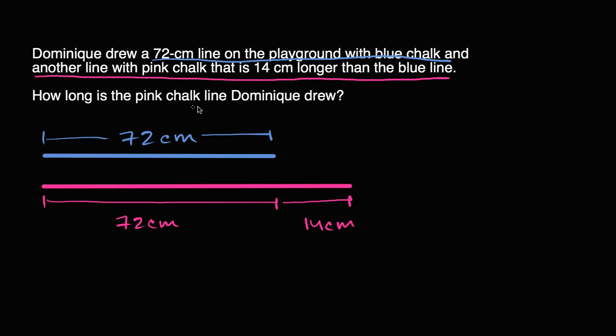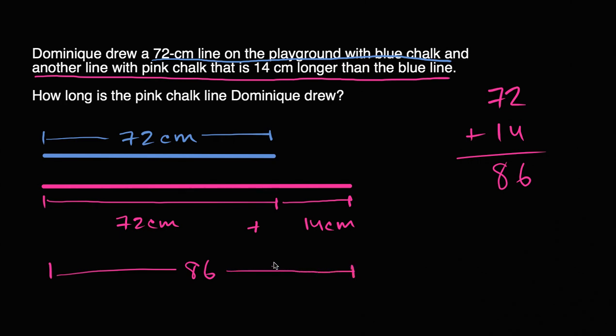So how long is the pink chalk line that Dominique drew? Well, you just add 72 plus 14. So 72 plus 14: two ones plus four ones is six ones, seven tens plus one ten is eight tens. So this longer line here is going to be 86 centimeters.